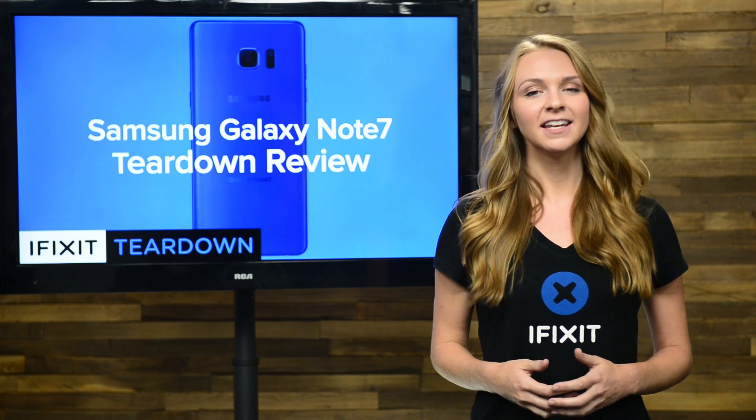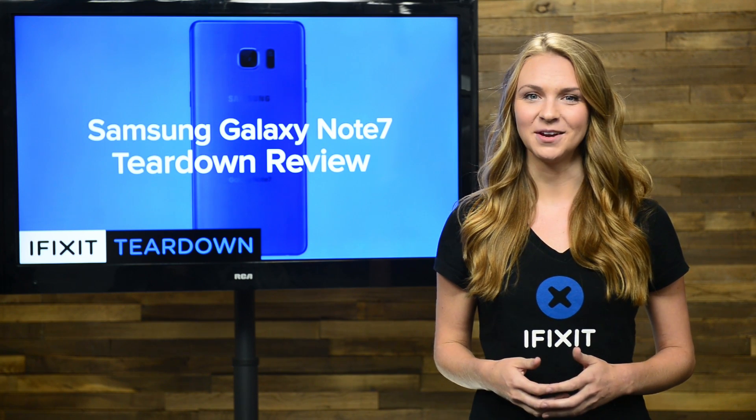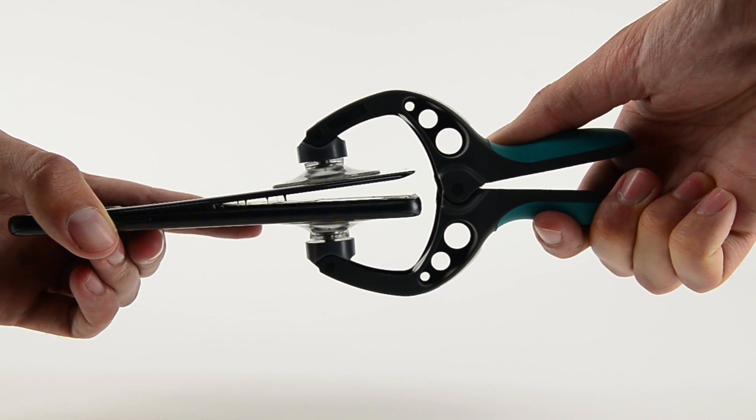Hi, I'm Kelsey with iFixit, in for Gwendolyn who's on leave, and today we're tearing down the Samsung Galaxy Note 7. Getting into the Note 7 was a good reminder that it's related to both the S7 and the S7 Edge.